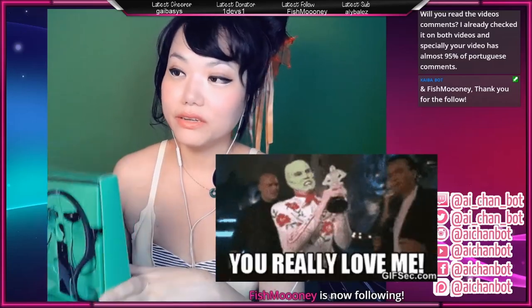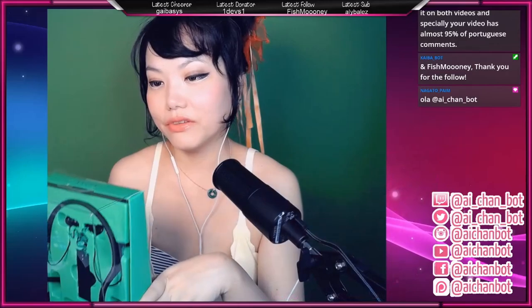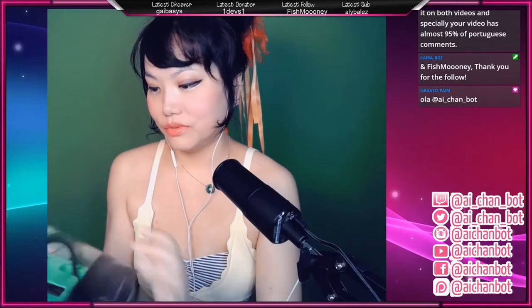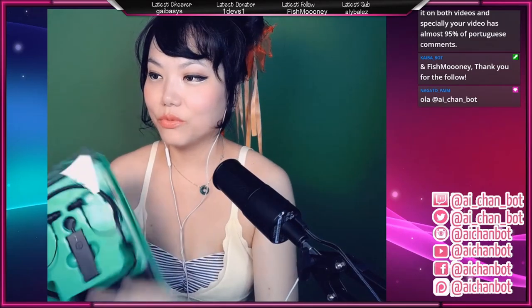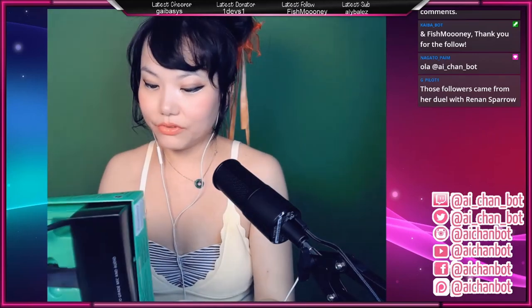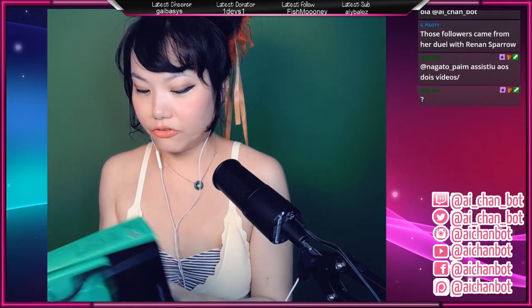So the plan was Ifrit unboxing, then YouTube video, then VR Japan, and after that some dual links if there's still time. So this is the Razer Ifrit — it looks really dope. I saw it would be in a cardboard box and I'd have to unpack something, but obviously there's nothing to unpack. Everything is very clear here and it just has to be attached.